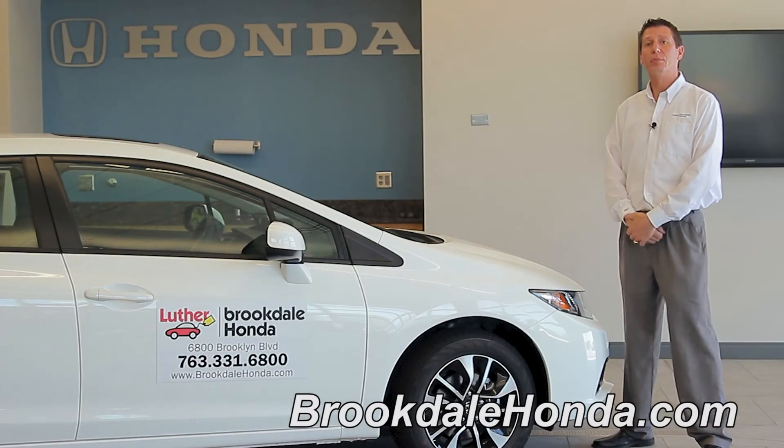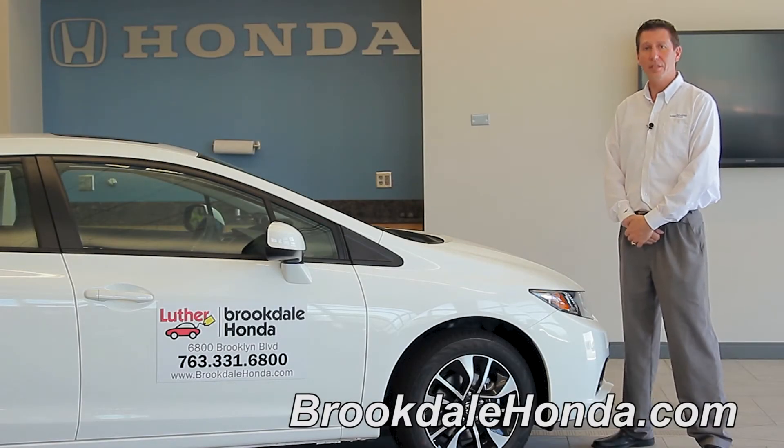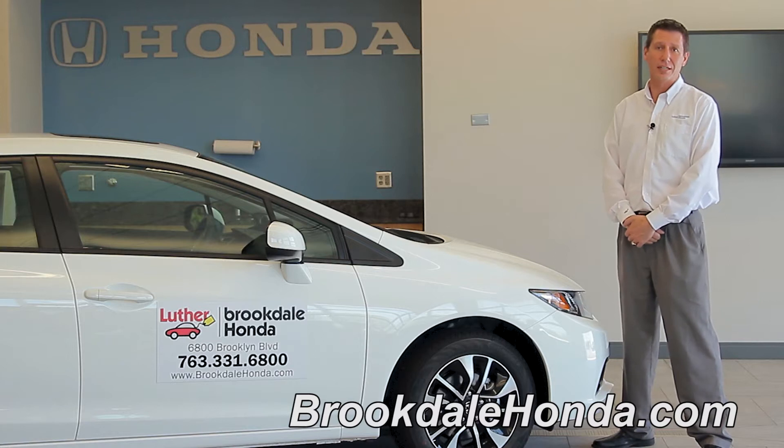Hi, I'm John T. We're here today at Brookdale Honda. We're going to talk to you about mirror adjustments in the 2013 Honda Civic.